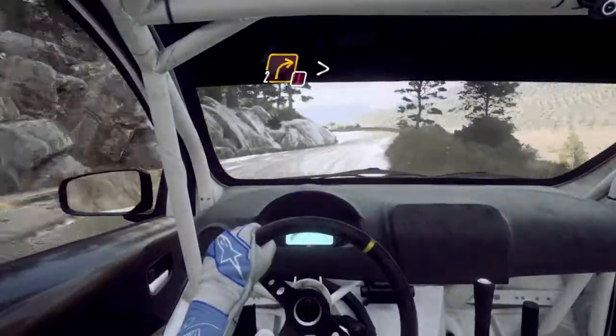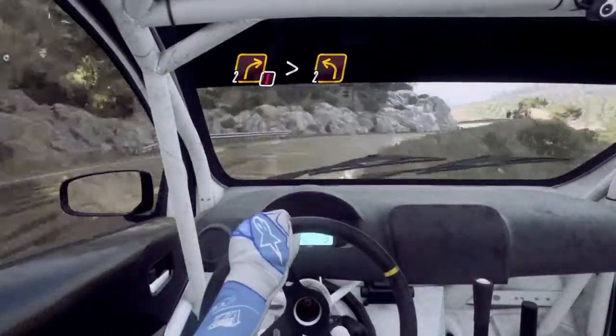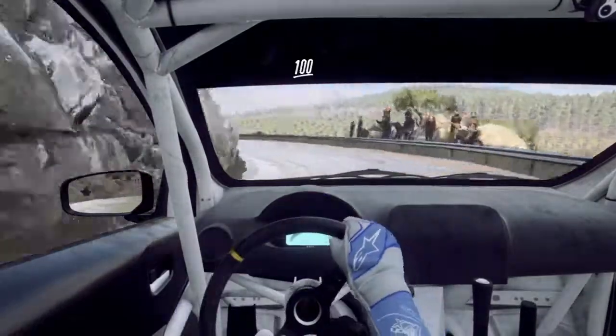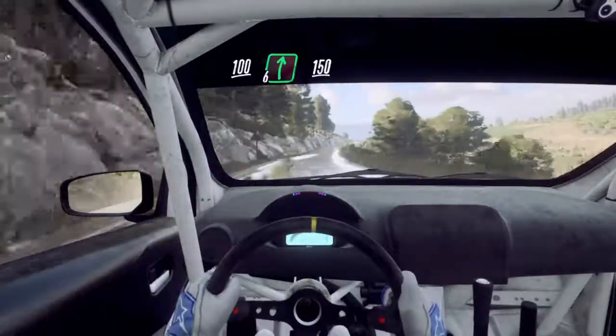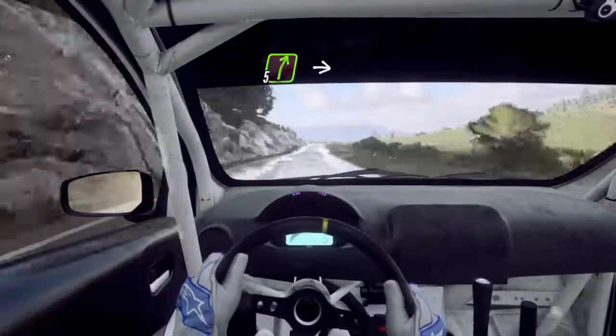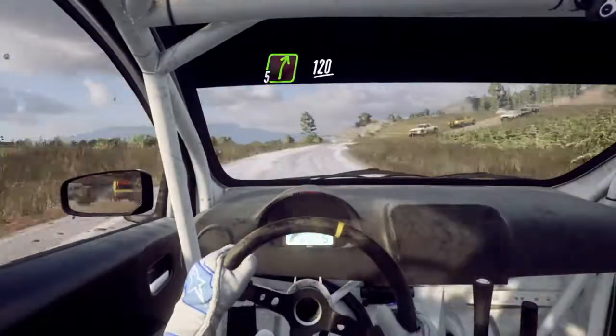Into caution, 2 right tightens, 2 left. Keep left over 100, over crest, 6 right long 150. 5 right cut, into 6 left, into 5 right long, 120.